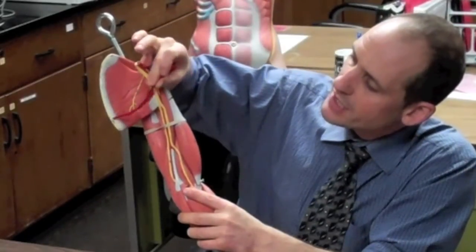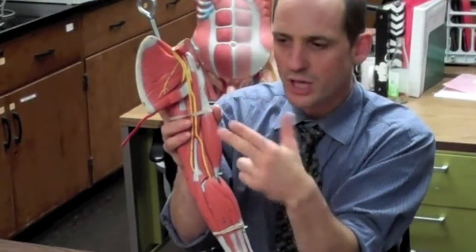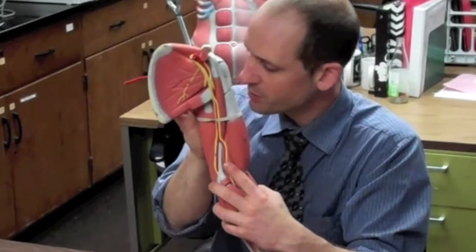The serratus anterior is not visible, but it starts right in here. We can visualize the ribs, and the serratus anterior anchors into the ribcage on each rib. It looks like a serrated knife when viewed from the side, and it's the muscle that anchors the scapula onto the chest — very important for upper body and upper extremity stability.